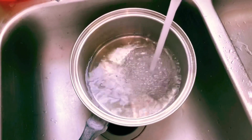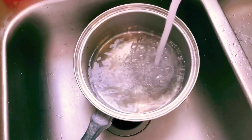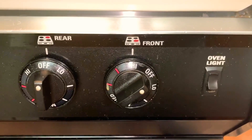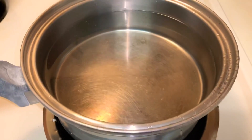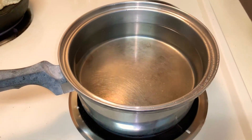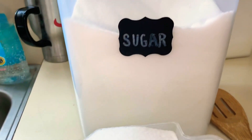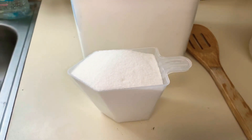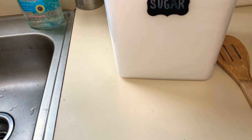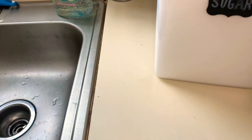Simply start off by filling up my pot with water. Once it's full, put the lid on and set it on the stove to start warming up. Then I'll get my sugar out — I use about a cup to a cup and three-quarters of sugar — and put that in my pitcher and let it sit while my water gets to boiling.